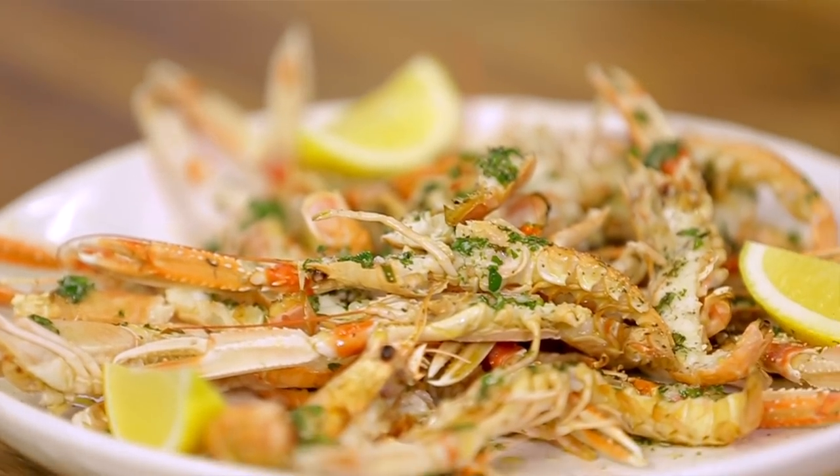Guys, if you have any comments or any questions, leave them in the box down below — maybe on this dish particularly, or seafood in general. Don't forget to subscribe. I hope to see you soon on another Fishy Friday. Have a good day!